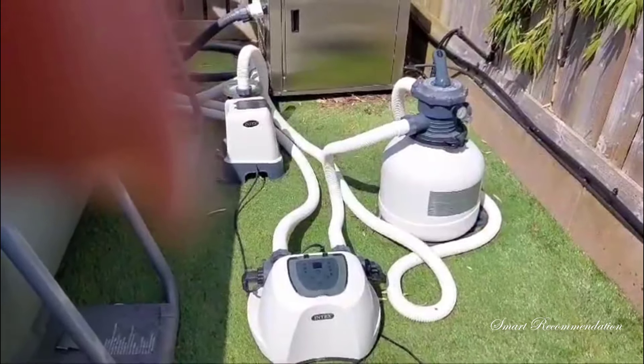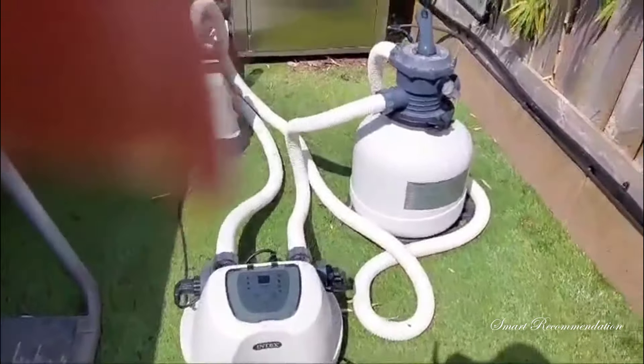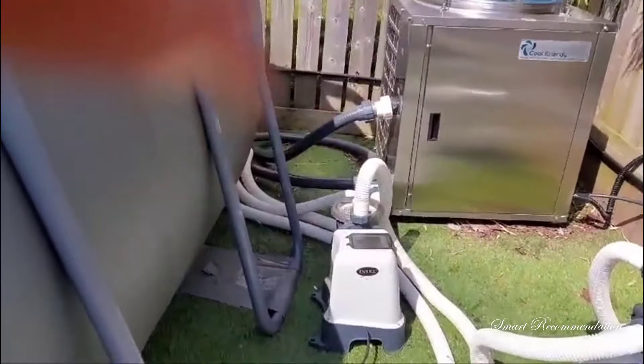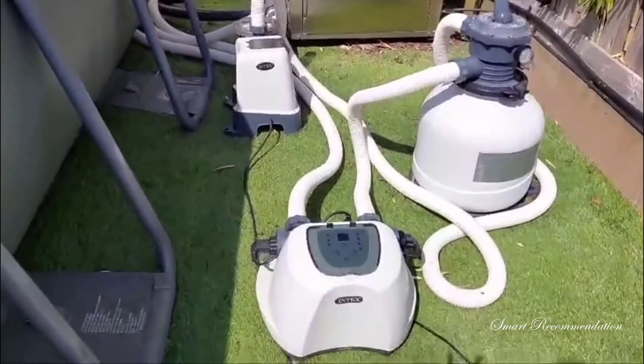And here are the other items that came with it. At the front there we've got a chlorine generator, a sand filter, and at the back just a pump. We've never had any issues with these and they all work fine — we think they're great.